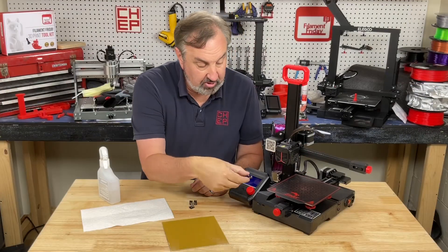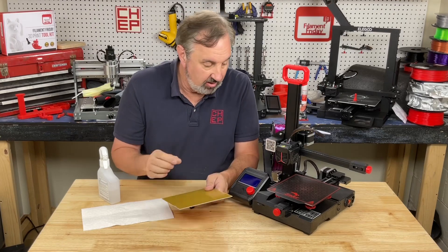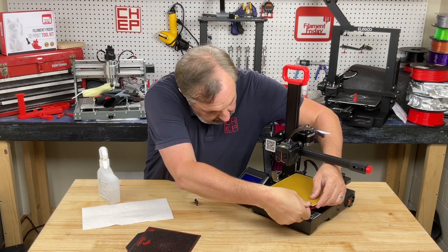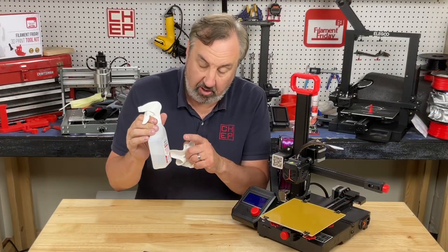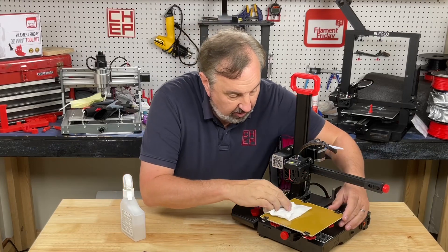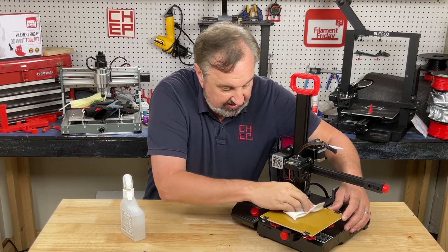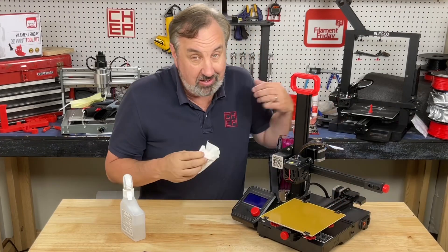I'm using four little binder clips to hold the board to the bed because the magnet is not holding the copper at all. I'll take off the existing surface, put this in place, and clip it down. Then I'll use a little isopropyl alcohol — just a few squirts — and rub it out to get rid of any oils from fingerprints, because that will kill bed adhesion instantly and your prints will pop off. It's the best way I've found to clean your bed.